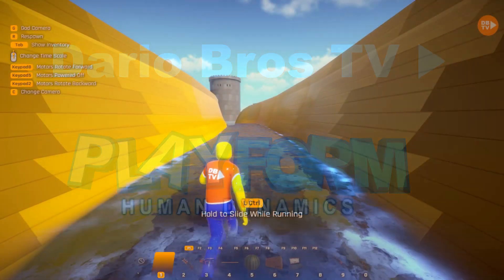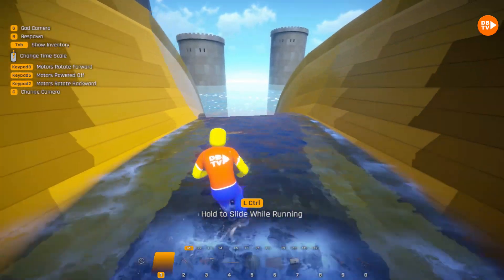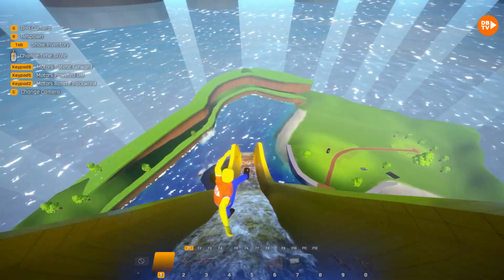Hi guys, welcome back to Dario Bros TV. Today we're playing Playform Human Dynamics, and we are in the Castle Park map!